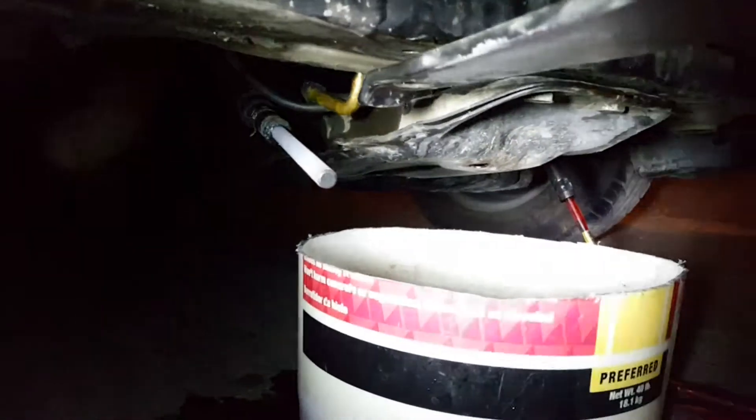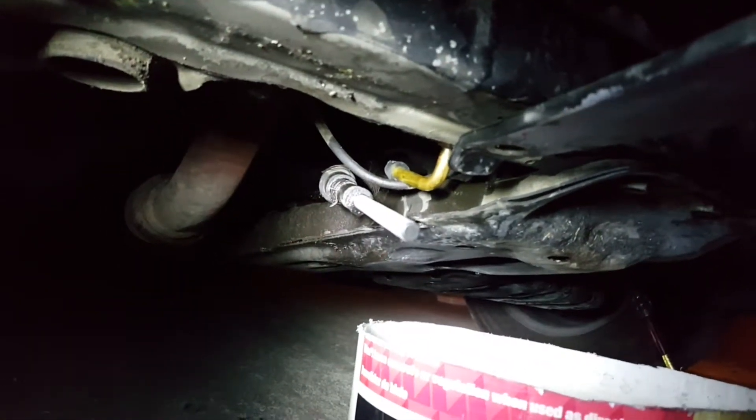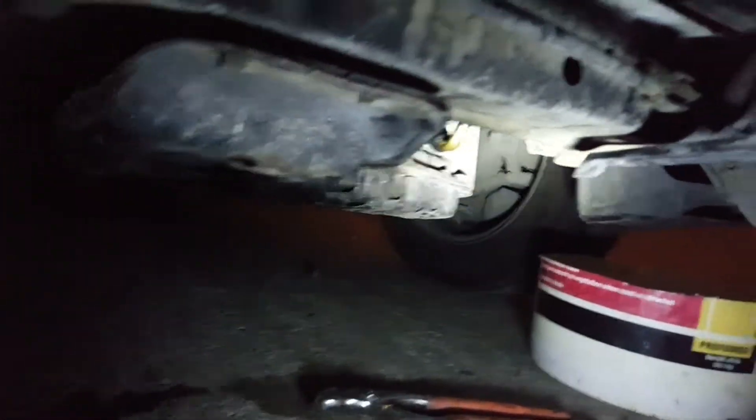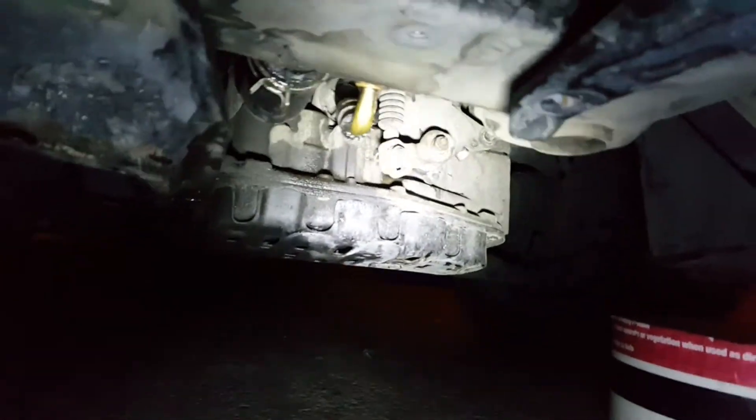Now I'm under the car. I'm going to undo the ballpoint pen and the children's paintbrush and take those rubber protectors off the oil lines. Oil and lower radiator hoses are now connected.